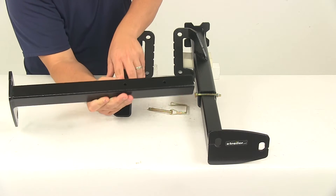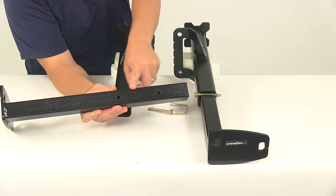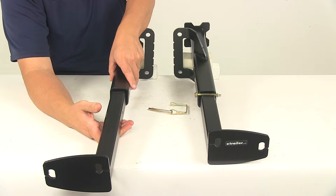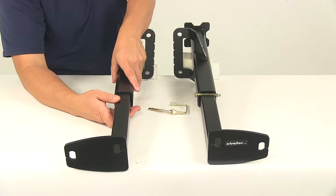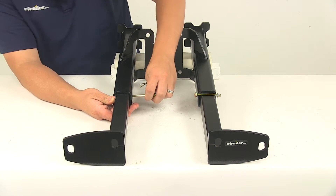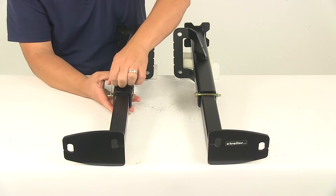You're going to notice two pin hole locations on this shaft right here, so that's going to give you two adjustments to choose from. You can have a further out tie down, or you can have one that's going to be a little bit closer to the vehicle. Simply choose whatever one works best for your application.